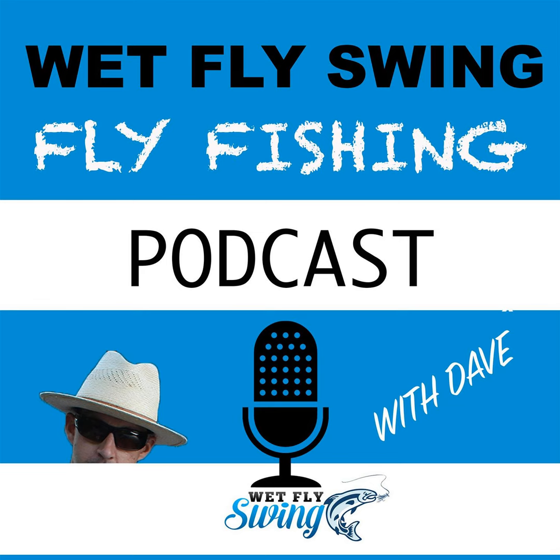Before we get started, I want to take a moment to thank our sponsor for this episode. The Fly Fishing and Tying Journal is our sponsor, and they're doing a great job. If you want to check out what they have going, head over to wetflyswing.com/FTJ and see what the newest edition is right now. Without further ado, let's get started. Here's Davey Watton from DaveyWattonFlyFishing.com.